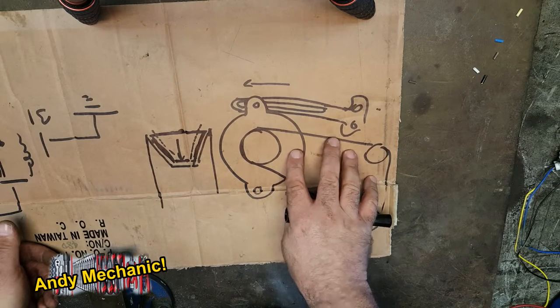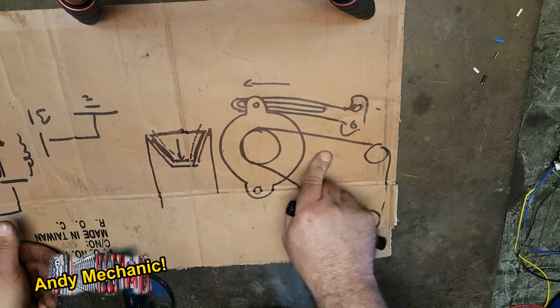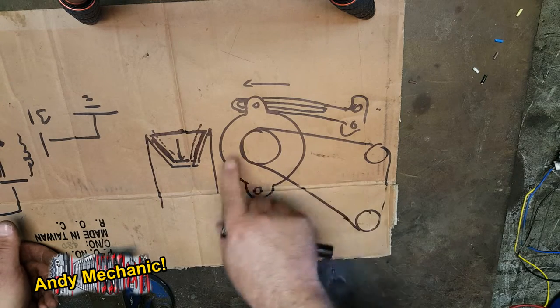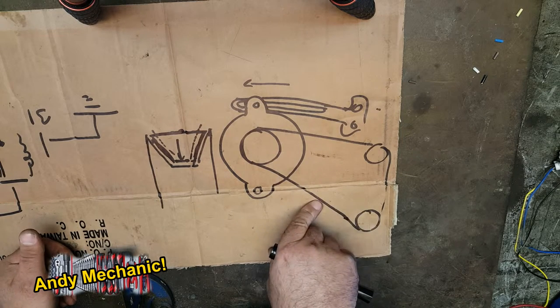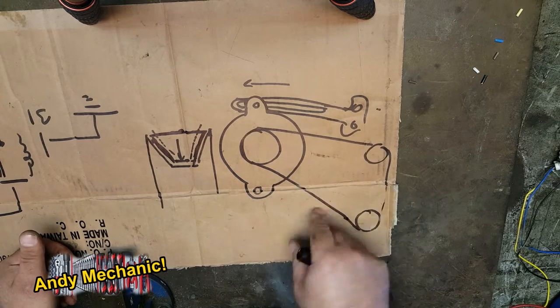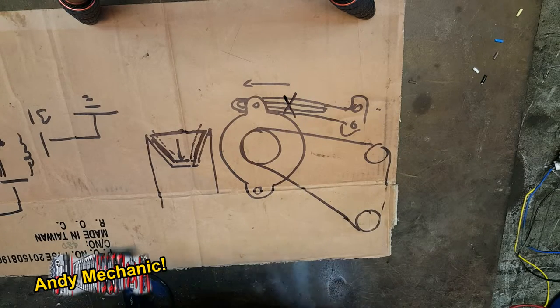That's assuming the person that fitted the last belt fitted the correct one — and that's not always the case. Some garages take the old belt off and measure it on a special measuring tool which measures the length of it, but that doesn't really take into account how worn the belt is. Sometimes they'll fit a belt that's the next size up, in which case you've lost half of your adjustment straight away, which doesn't help.